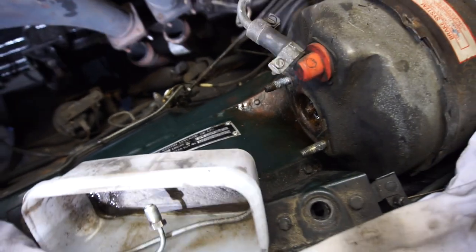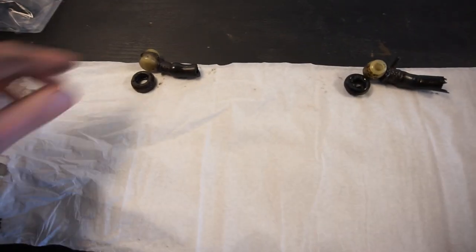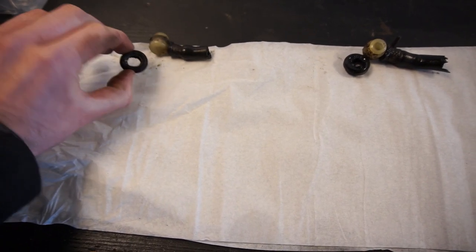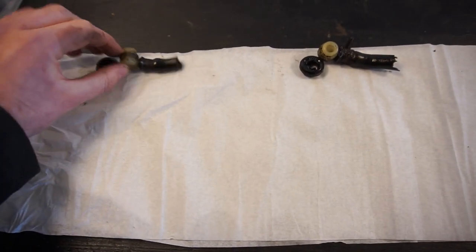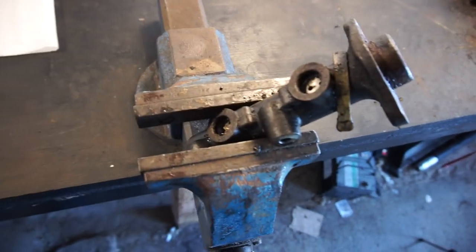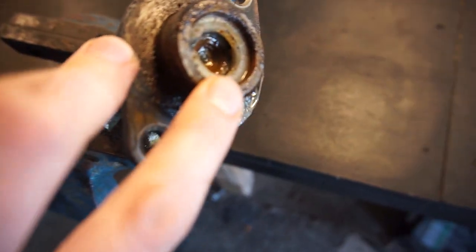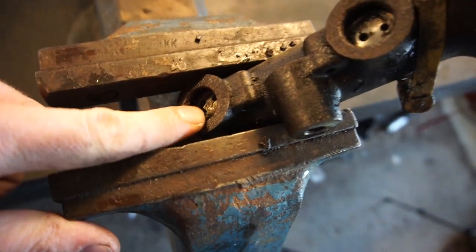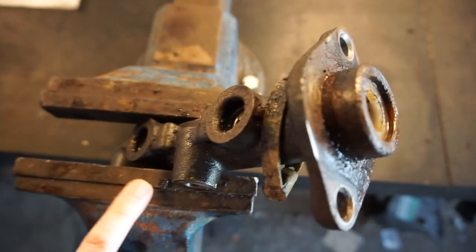Let's head over to the workbench now and start disassembling the master cylinder. With the master cylinder off the car, I carefully pried out these fittings — just cut the hose here, carefully pried them up with a screwdriver, and got the little rubber grommet sealing rings out. I have new ones of those, but I'll be reusing these plastic fittings. I've put it in a vise, and now I'm going to remove the two pistons. There's a circlip that holds the outer piston, and then there is a little pin that holds the inner one. I'll show you how to remove that pin and then remove the circlip, and hopefully both pistons will come out.